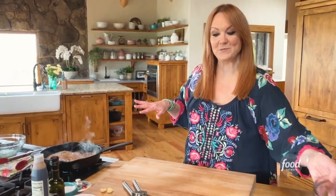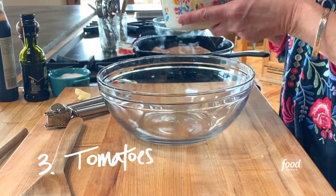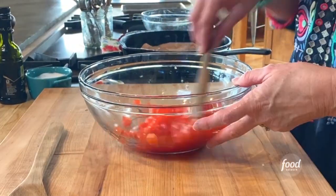The chicken looks great, so I'm gonna let it keep cooking and I'll get started on the tomato mixture. My third ingredient is diced tomatoes. Then I'm gonna press in some garlic, and the next ingredient is fresh basil.